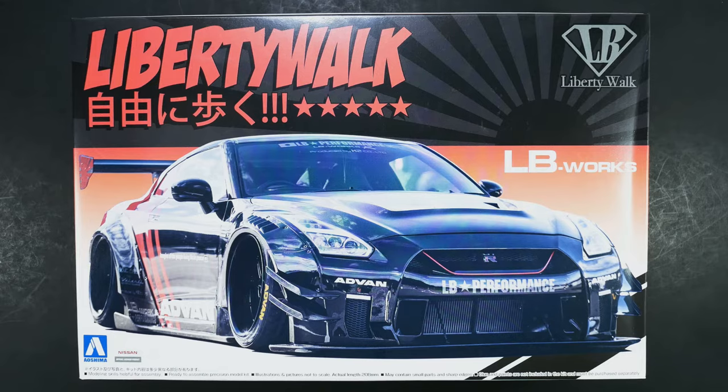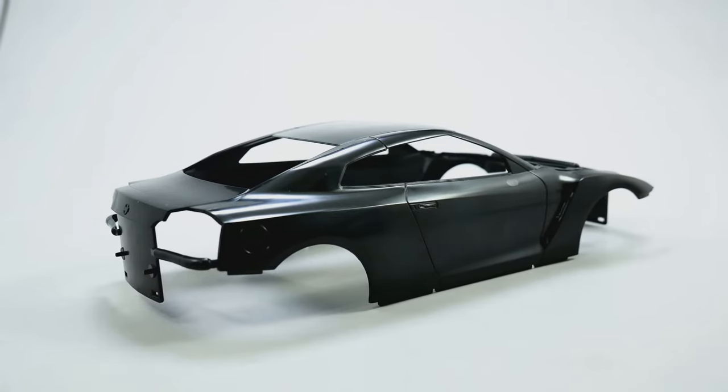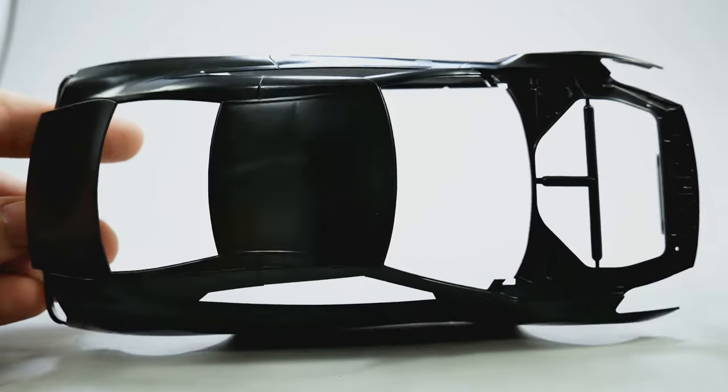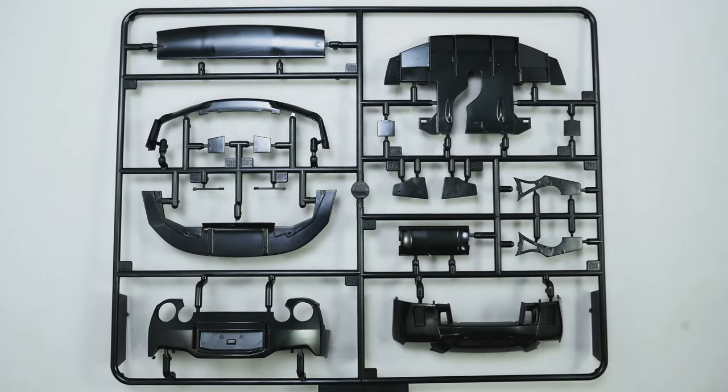Are you confused yet? Good. Alright, let's get to it and check out what's in the box. Getting started with the body — it's the same body used in pretty much all of Oshima's R35 kits, this time molded in black.